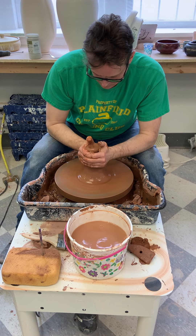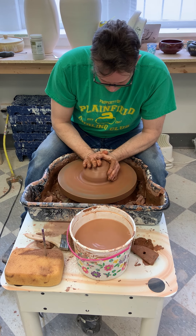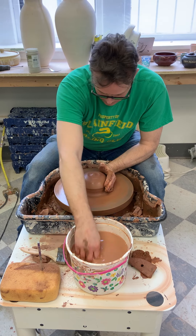Cone up and cone down a couple of times just to try to get the clay running a little bit more evenly.